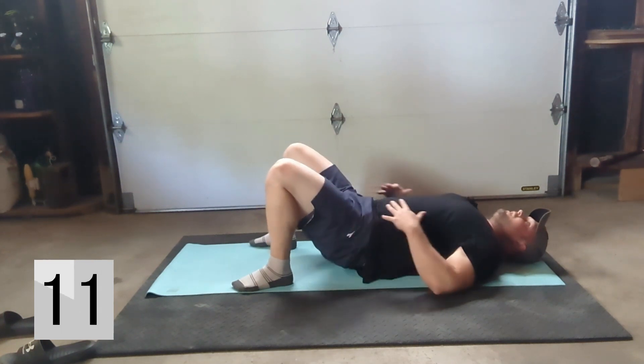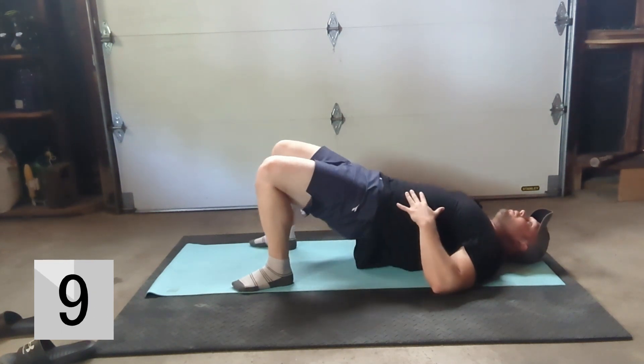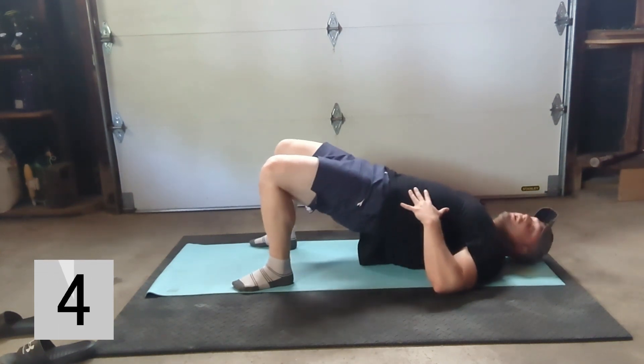Nice and easy. You can put your hands on your core just to ensure that you're engaging.